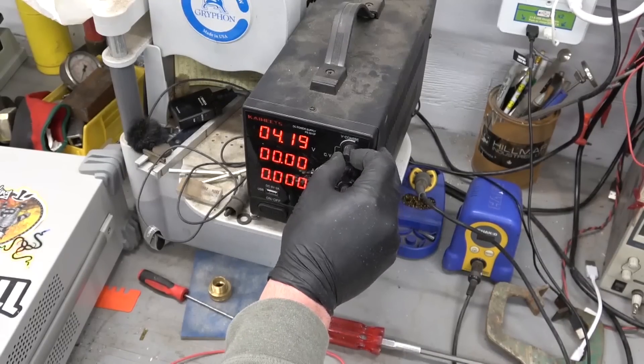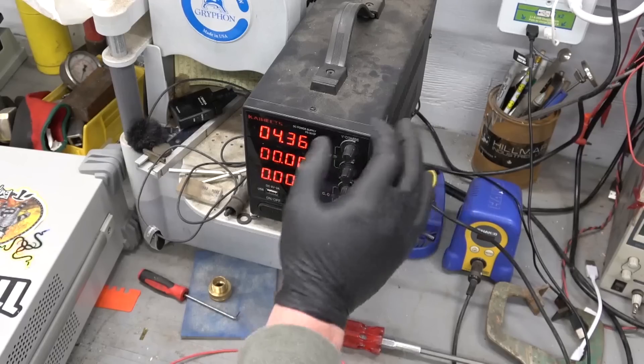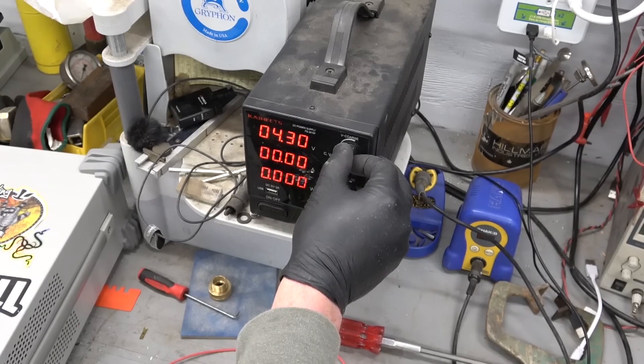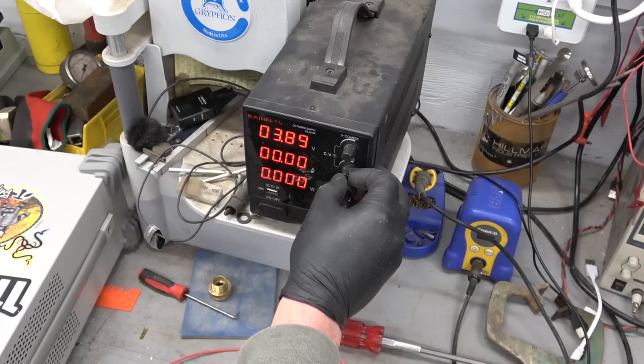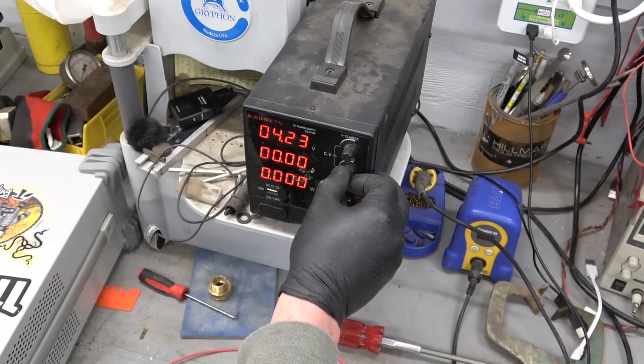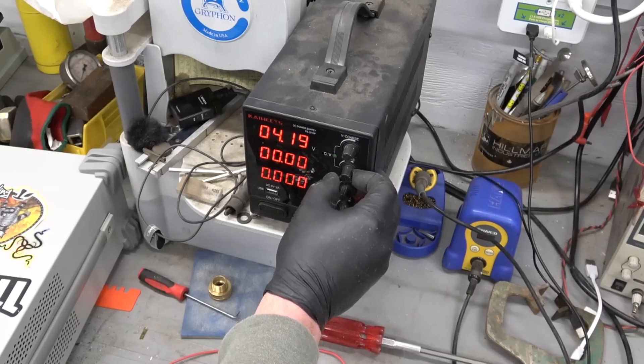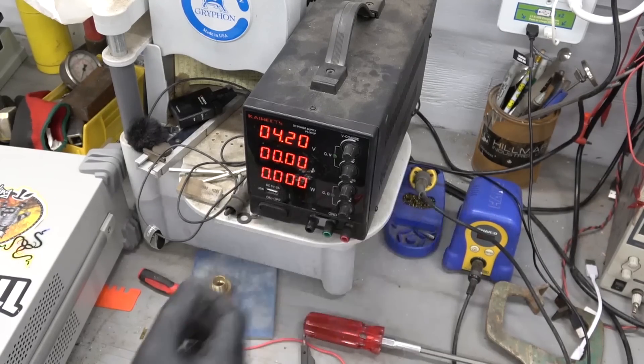And you set your voltage — your maximum voltage for a lithium-ion battery. It's 4.2 to 4.26 volts, depending on what the manufacturer says. 4.2 is pretty safe. The coarse adjustment is coarse, so we go with the fine adjustment to get it to exactly 4.2 volts.